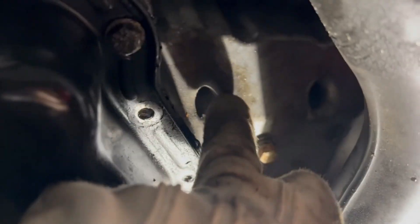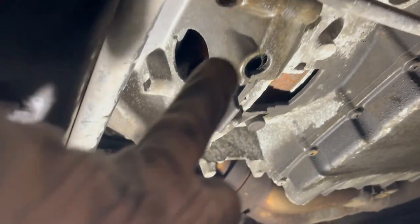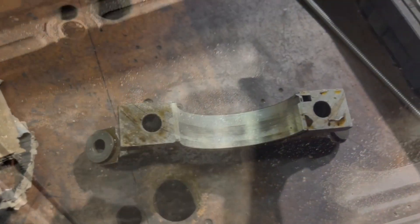We need to remove the bolts around the sump — there, and there, and there, and there, and here — and basically we need to remove the big oil sump as well in order to get to the bearings.